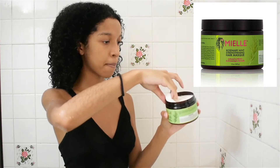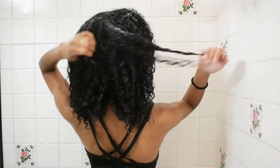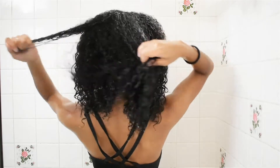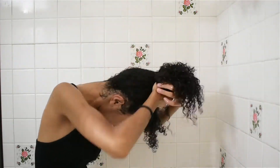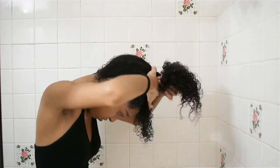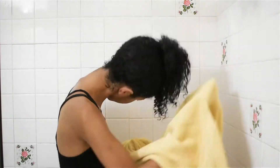It's also vegan and cruelty-free, which I love. I'm gonna rinse out the conditioner. Then I have a hair mask that I'll be leaving in for about 15 to 20 minutes. Here I did it for around 25 to 30 minutes because my hair was a little wet and I wanted it to dry out a bit longer, which wasn't too bad for my hair.